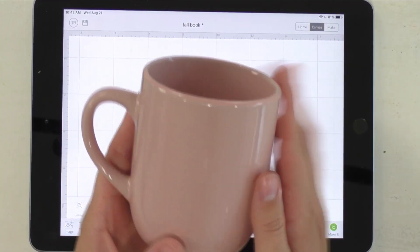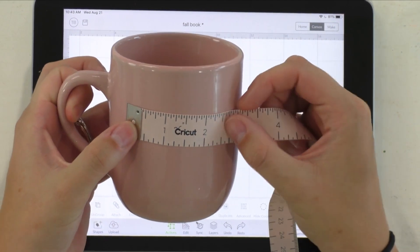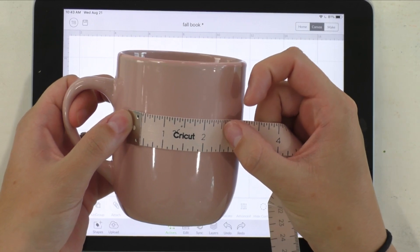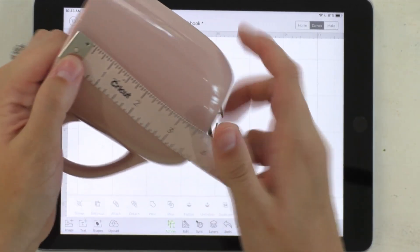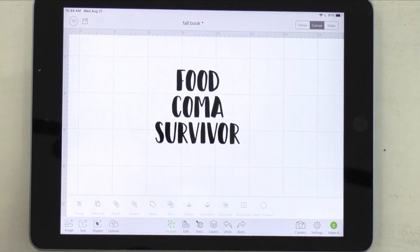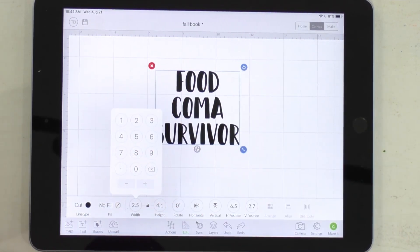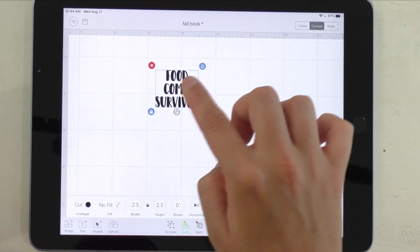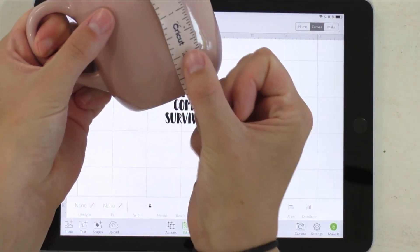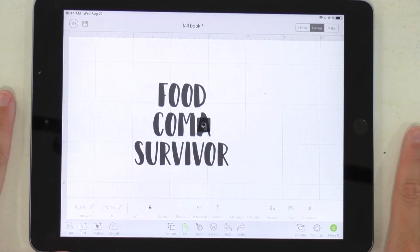Now the most important part is to measure our mug. We have our measuring tape here and I'm thinking two and a half inches wide will be a good size for the mug we have today. As for height, I'd want to keep it about two and a half as well. So we'll edit to 2.5 width, which makes the height 2.1 — totally fine. We have a width of 2.5 and a height of 2.1, and now we're just going to click Make It and replace what's on the mat.